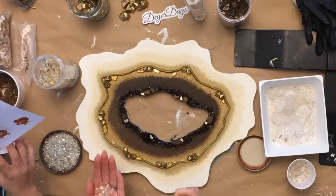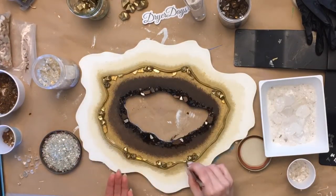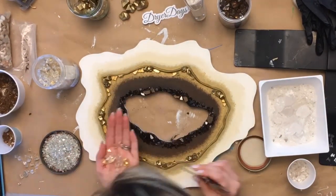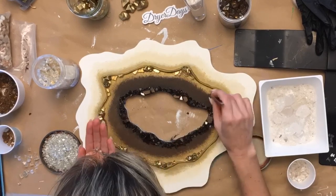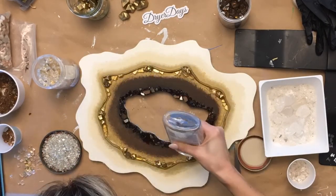These are vase fillers that I got at Hobby Lobby and I spray painted them gold. I'm using a different color of fire glass to accent those gold vase fillers, and just visually placing them where I want while trying to create some balance.